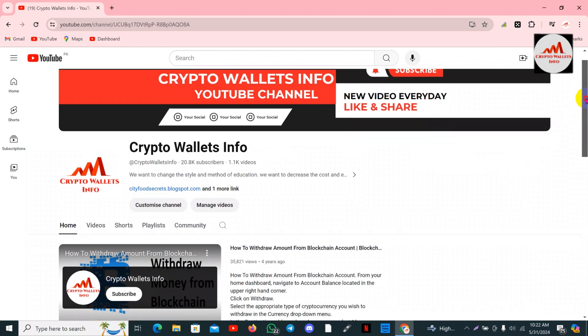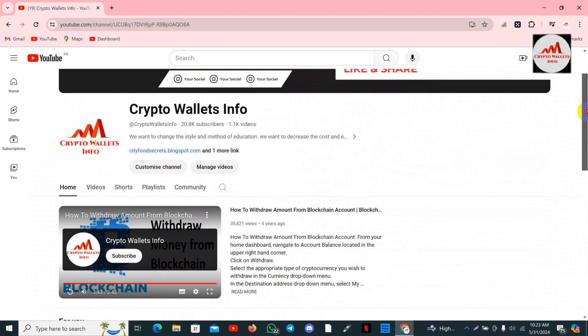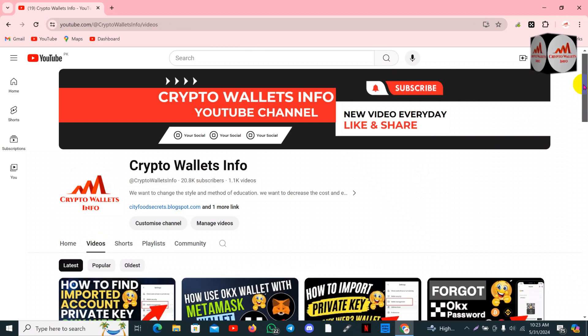If you need to get the same information in Urdu language, you can join my other channel, Best Cryptocurrency Wallet. Simply visit my YouTube channel and click on the video section.